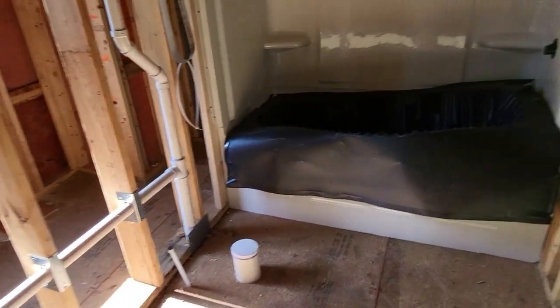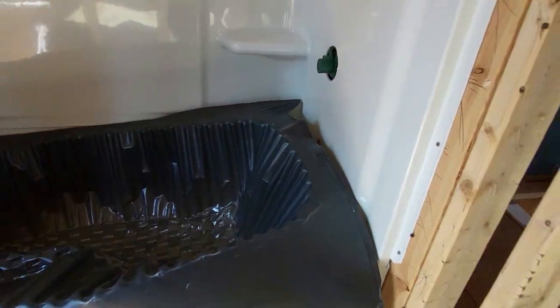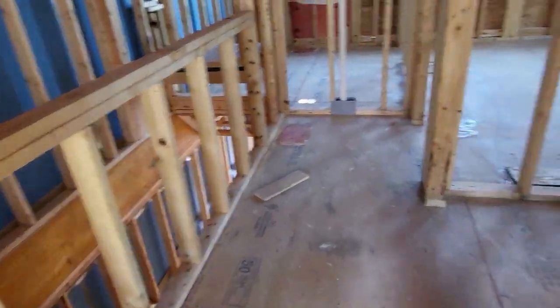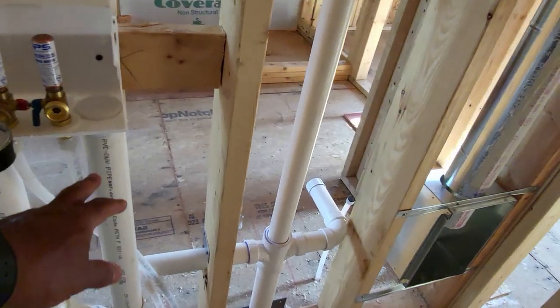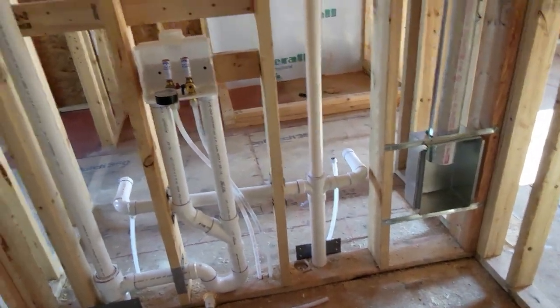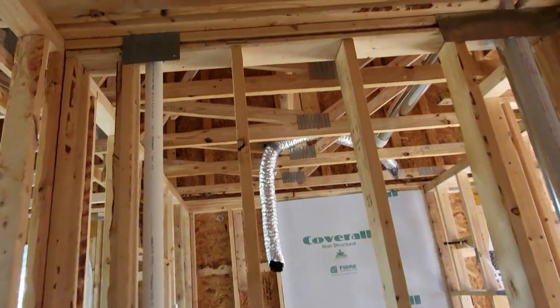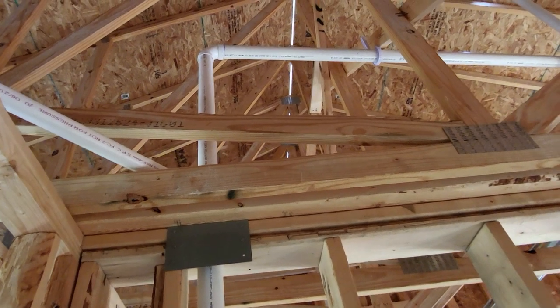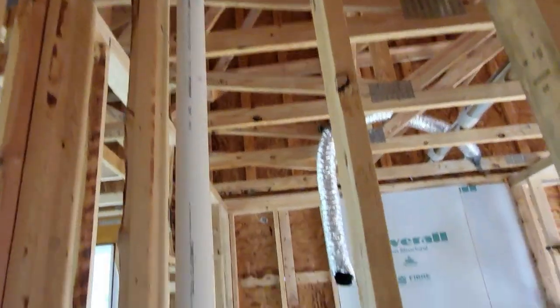Typically what happens is you fill up to your highest fixture, normally just a bathtub, and that should be filled up to the overflow outlet. I'll tell the plumbing contractors I want to fill it up to the washing machine box — all the way up to the washing machine box. I've worked for some jurisdictions that make you fill it all the way to the top, right above the ceiling in the vent line as well, but I don't see a need for that.